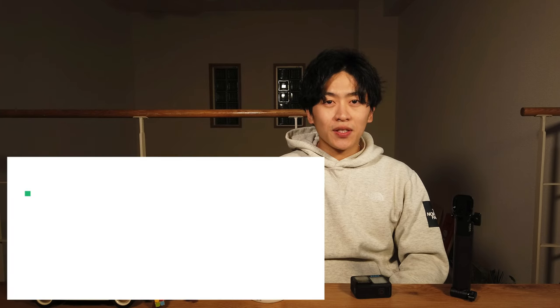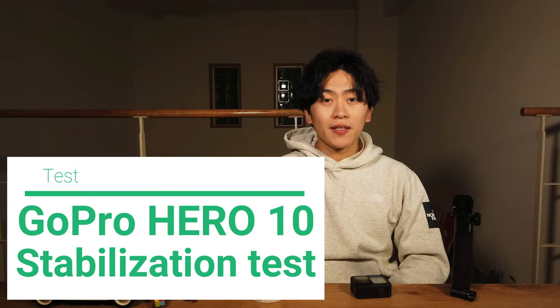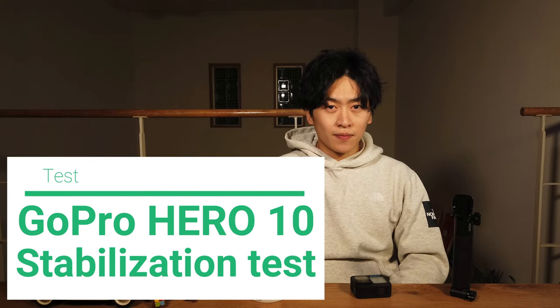Hi everyone, thank you so much for coming to my video. So here today, I'm gonna test out GoPro Hero 10 stabilization with a gimbal.